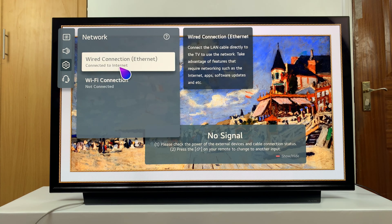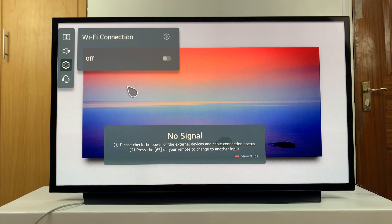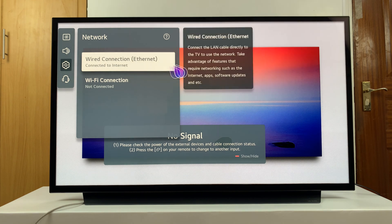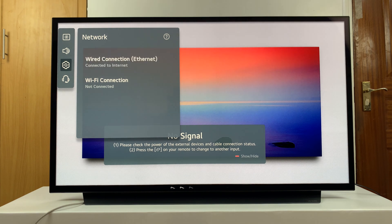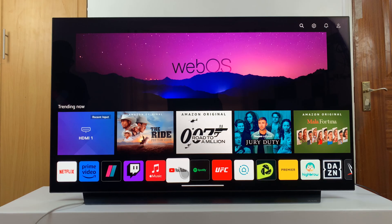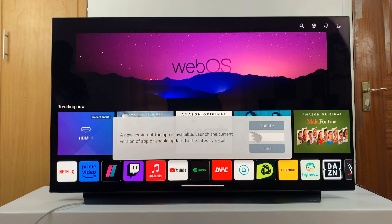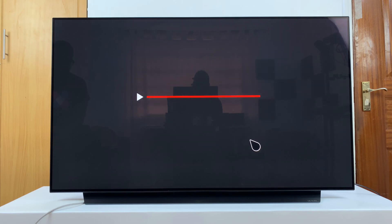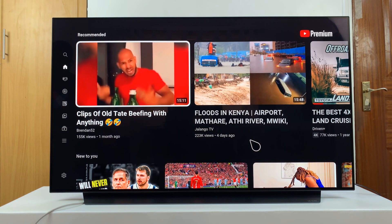I've already turned off Wi-Fi so that I'm sure we're not using Wi-Fi — I'm 100% sure we're using the ethernet connection. Let's try and launch something like YouTube and see how that goes. And you can see it's working pretty good.